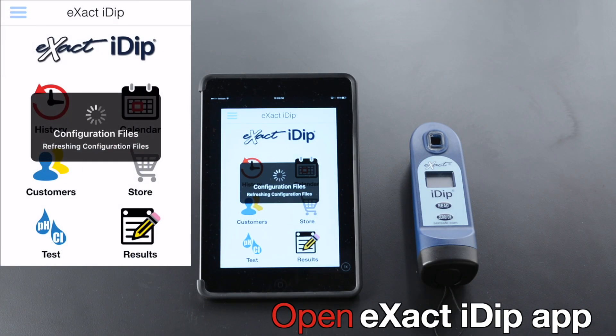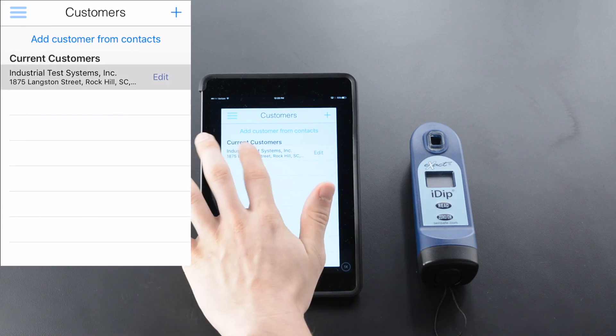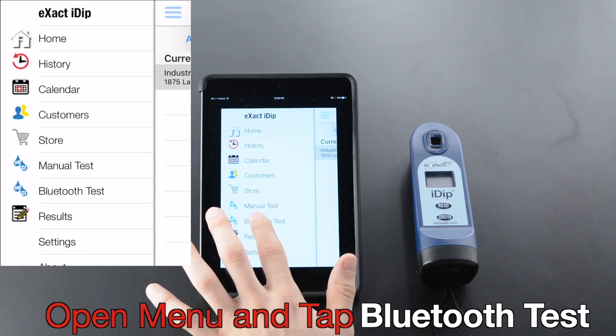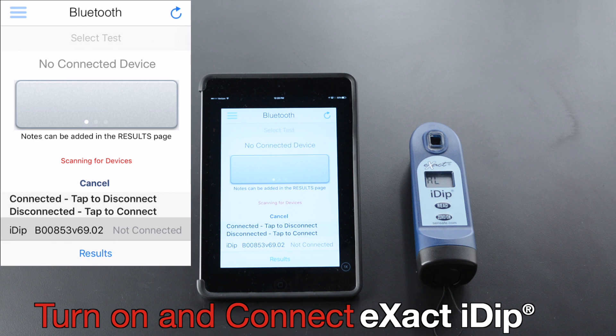Open the Xact iDip app. Tap Customers. Select Customer, open Menu, and tap Bluetooth Test. Turn On and Connect.